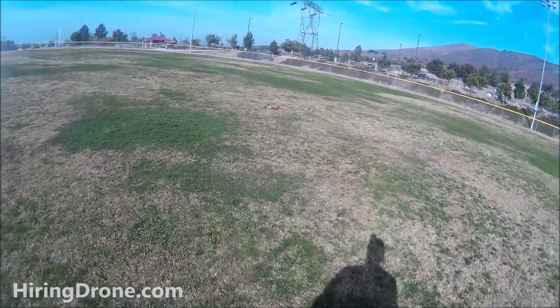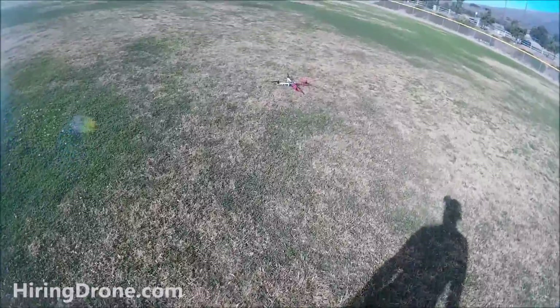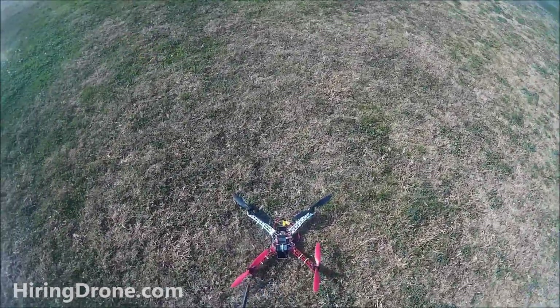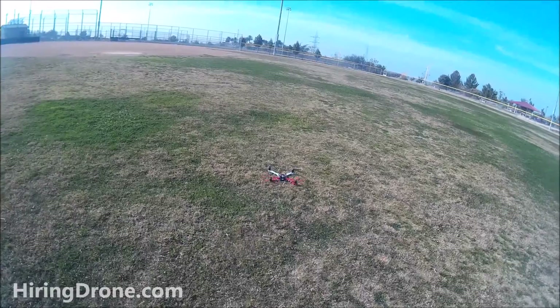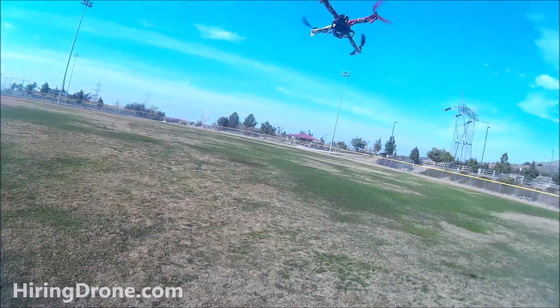We're down - a little frustrating, but not much I can do. I still have the old firmware and need to flash the new stuff when I get the adapter. Made more adjustments and tried taking off again, but it's coming straight back at me.